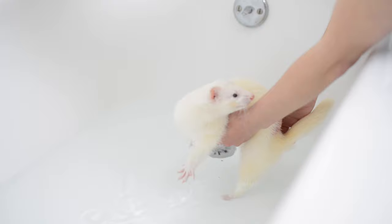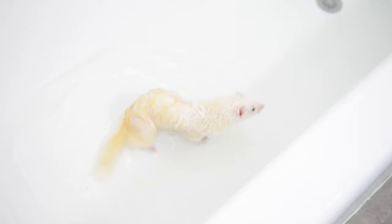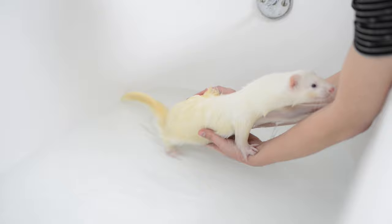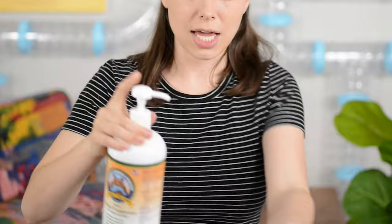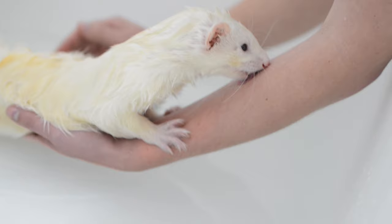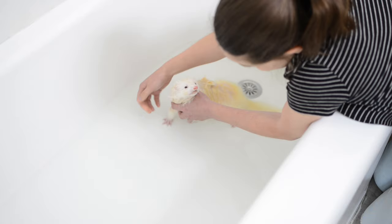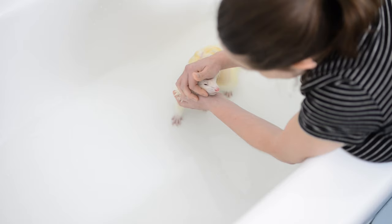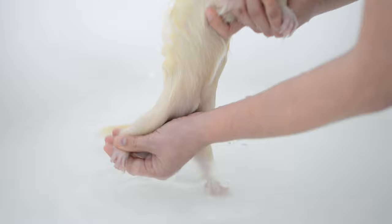Grab your ferret — it's time for a bath. Place your ferret in the water gradually so they get comfortable with the process. They're probably going to walk around and maybe drink some of it. At this point, slide your arm underneath their body to give them support and security, then use your other arm to start lathering them with water and washing their body. If you have a particularly anxious ferret, place a little salmon oil on your upper forearm for them to lick and stay distracted while you wash them. When washing near the face, make sure not to put any water directly on their eyes or ears. Instead, lather the water up from their neck to their chin and face area, then massage their face with damp hands. Make sure to wash your ferret's paws too, because they back up in their litter box which can make them particularly dirty.